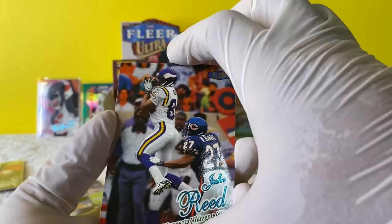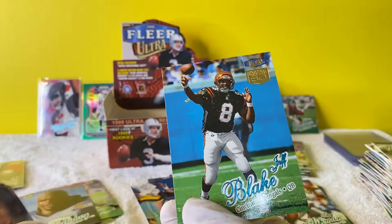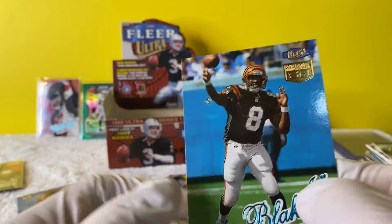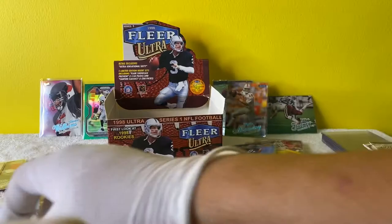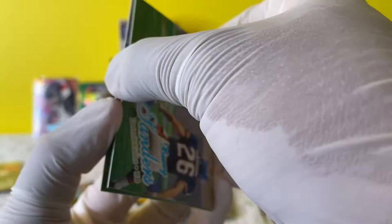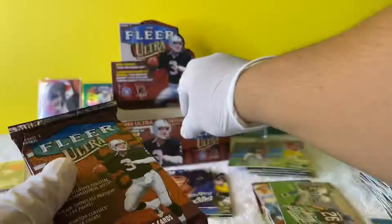This card just stuck. Damaged this one - dang it, I ripped that one way too fast. It's a nobody, but still. And then we have a John Elway checklist. Fergie Sanders. Trin McGee. I think we have like four packs left.